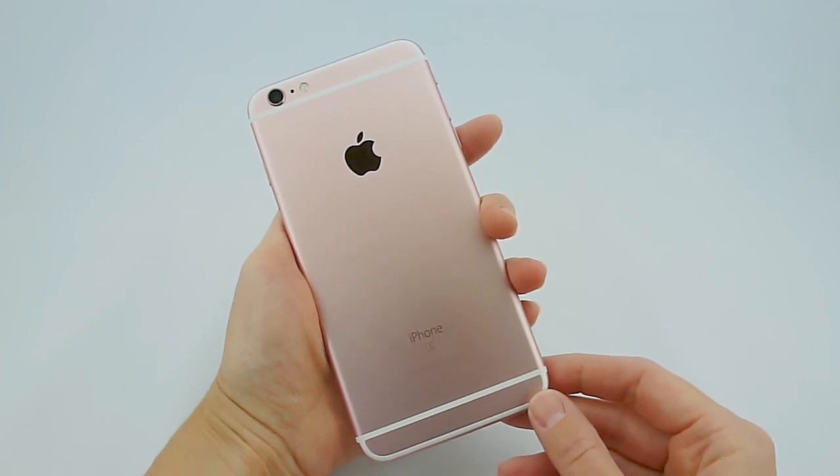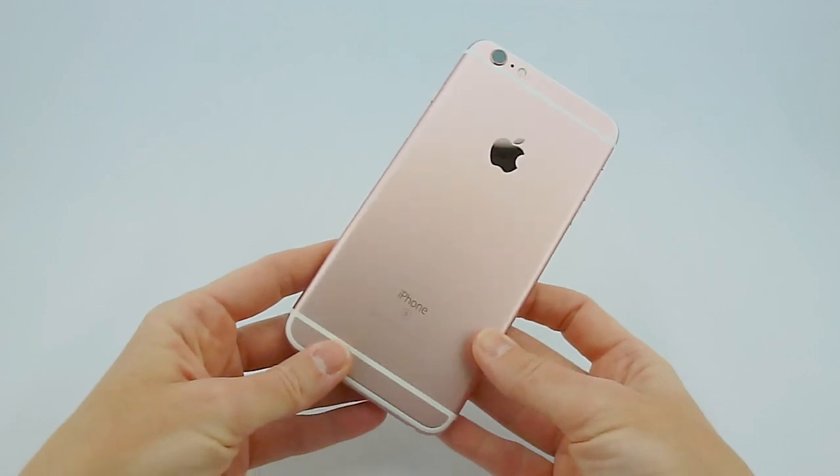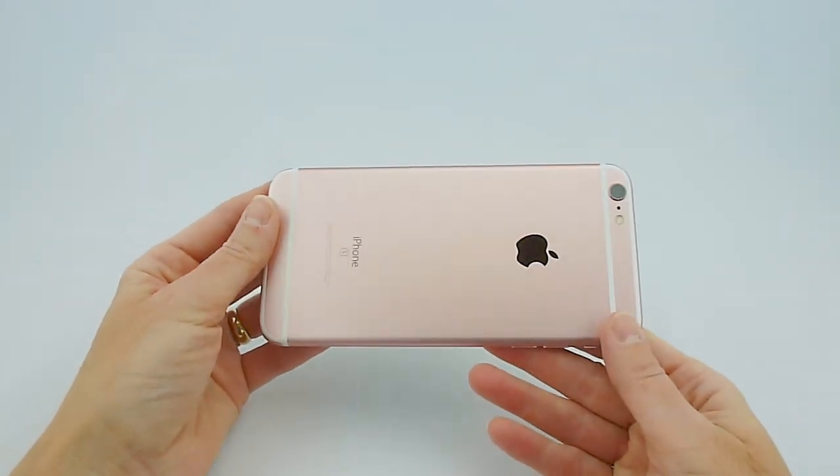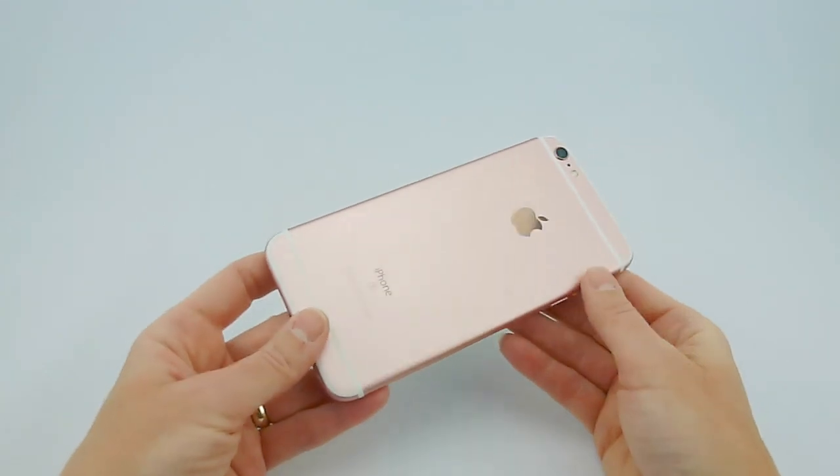Because I happen to have a lot of iPhone 6 Plus cases lying around, I decided I would go through them and see which clear cases fit well with the 6S Plus. And I have some really good suggestions for you guys.